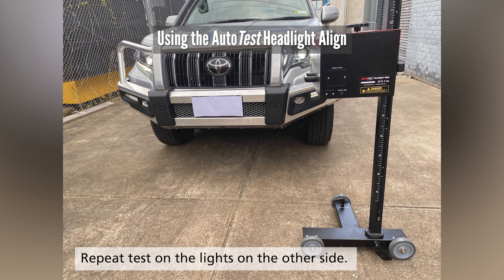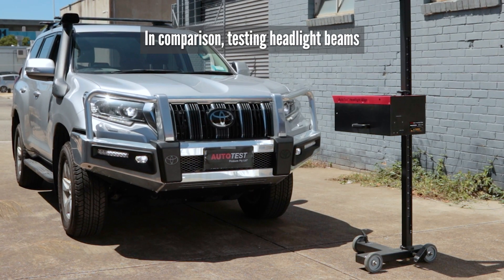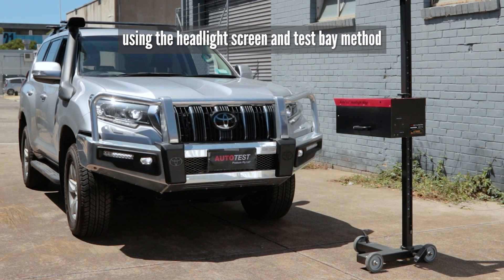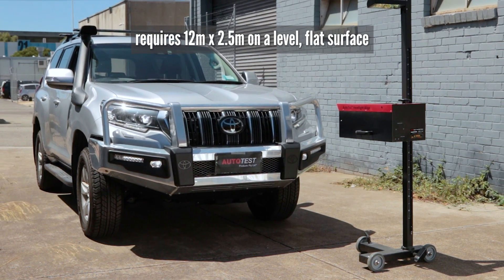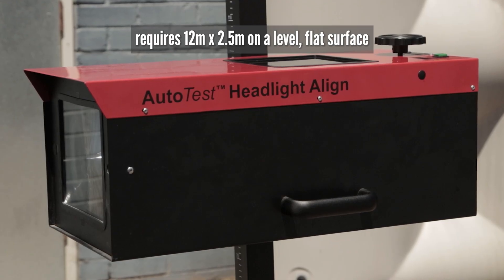Using the auto test headlight line you only require 5 metres by 2.5 metres on a flat level surface for testing. In comparison, testing headlight beams using the headlight screen and test bay method you require 12 metres by 2.5 metres on a level flat surface.